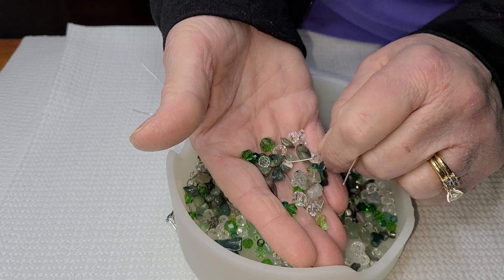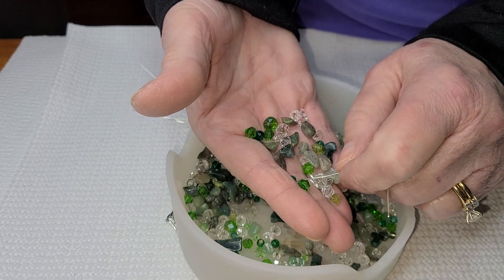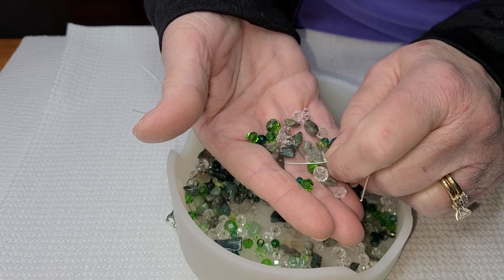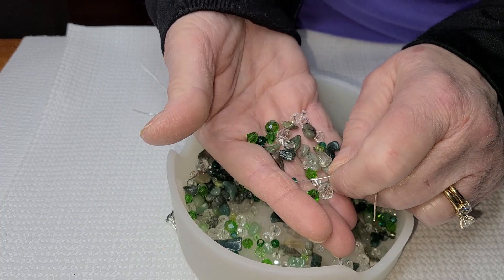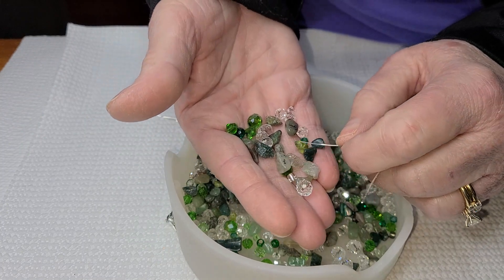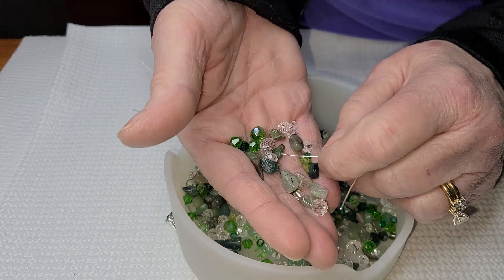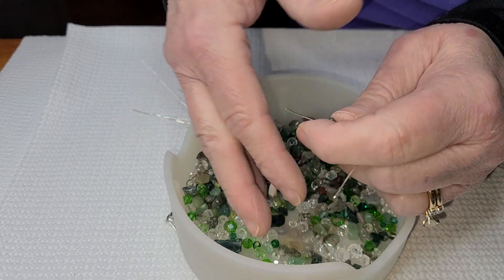Nothing wants to fall — here we go: one, two, three, and four.